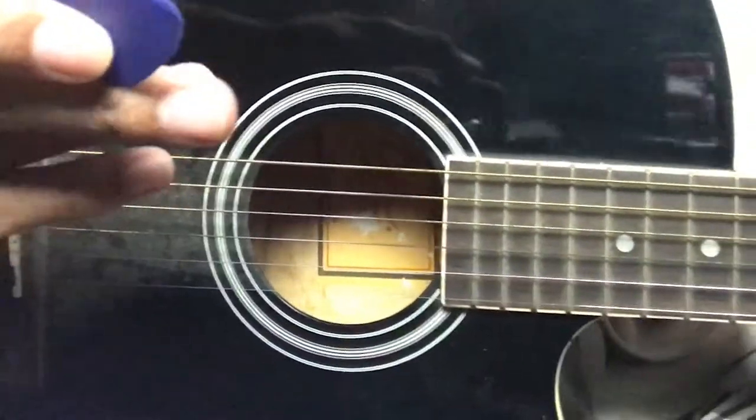I promise you guys this works really well — I already tested it on my guitar. But don't get me wrong: I'm not recommending you do this all the time. If you have a guitar, just buy a pick. This is only for an emergency situation when you don't have one.